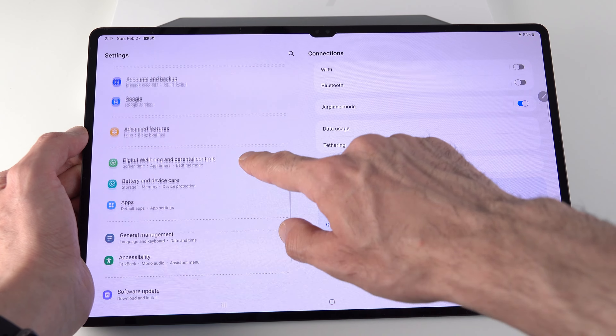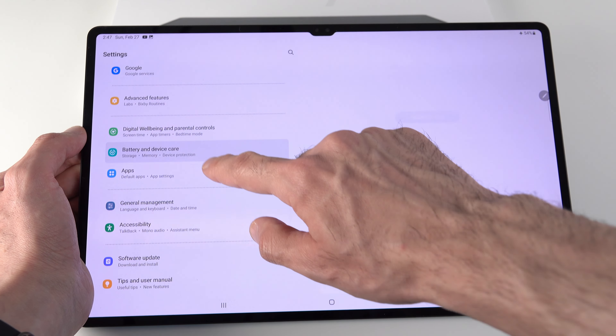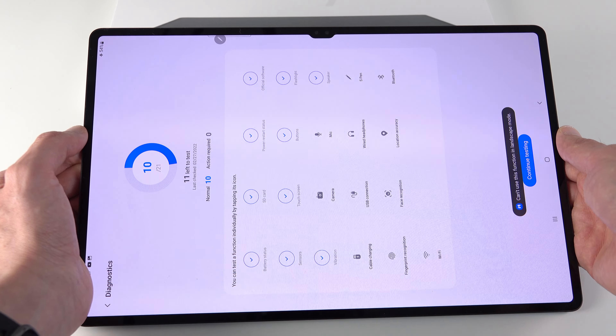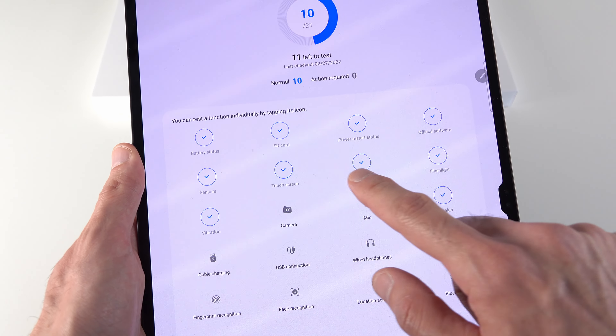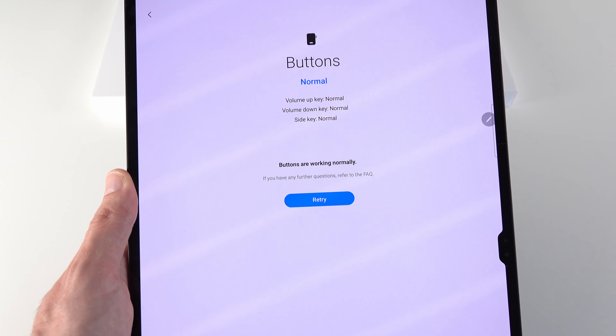The next tip is how to run diagnostics on your device. You can find this either in the Samsung Members app or in the same place under Battery and Device Care. You can test certain features individually or run a complete test — it's one of the easiest ways to find out if something's wrong with your device.